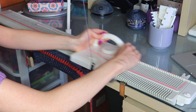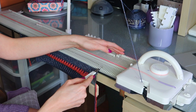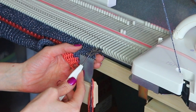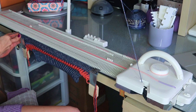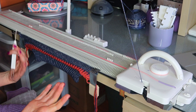Now I'm at row 10 and we're going to increase on one edge. To do this I just use my two-prong tool, transfer those stitches over, then pick up the little purl ridge right here with my one-prong transfer tool and hang it on the needle next to it. I like to pull out that fourth needle — it just seems a little awkward, so pulling it out makes sure it gets knitted. Then do the same on the other side and continue knitting until row 20.